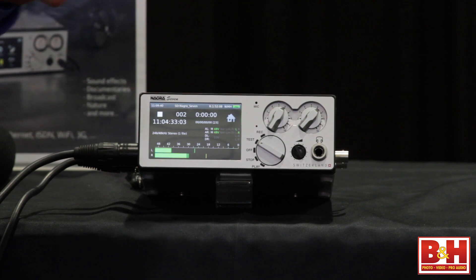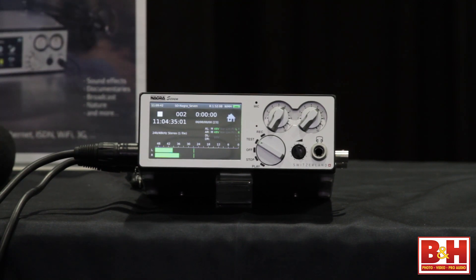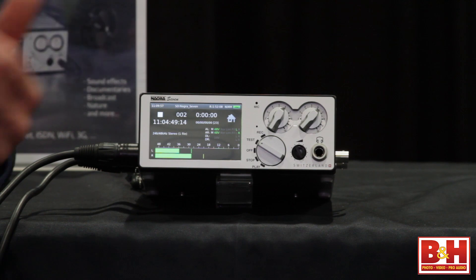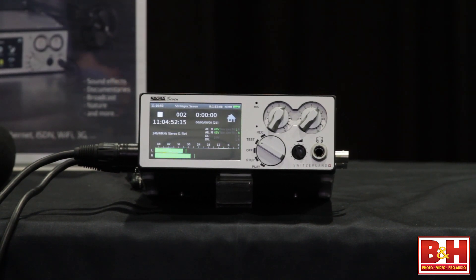There are kind of three different basic ideas. You've got the standard machine, which is for basic music, sound effects, nature recordings, animals — where you don't have timecode and all that. Then you've got the timecode aspect, which is for documentaries, film guys, that sort of thing. And then thirdly, the broadcast aspect, where you have audio compression, editing, ISDN, Wi-Fi, 3G transmission — things that people in the film industry have no interest in. And the music people don't want to know what timecode is.